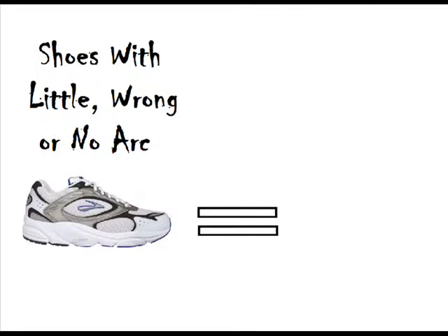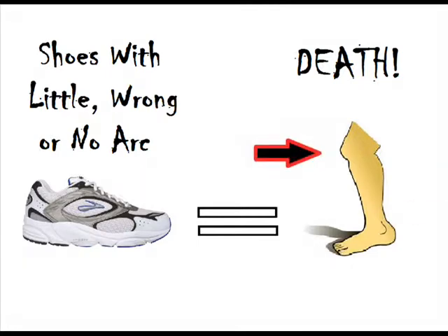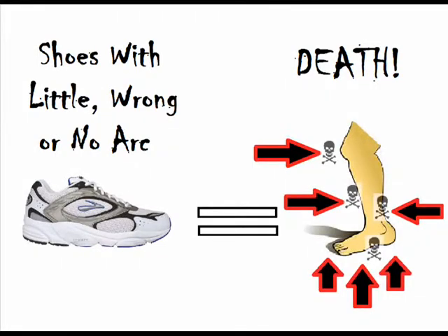Also, if a running shoe doesn't support your arch, then I suggest you do not get that running shoe, because you can be pulling injuries to your knees, your ankles, your shins, or even the foot itself, and it can cause permanent damage.